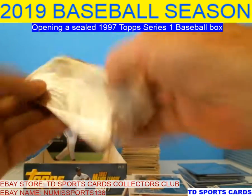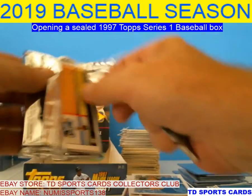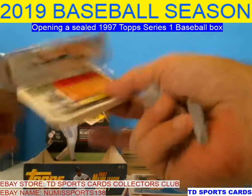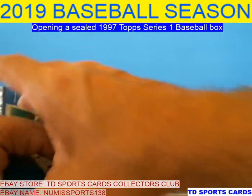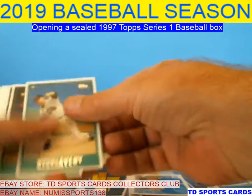I think that was the first one we got. Two packs left guys — thank you all for staying with me for this, I appreciate it. Series 2 is going to be fun because it's got some of the refractors and the Finest stuff in it too. That one's going to be a fun one.